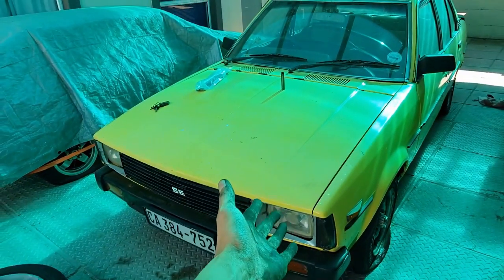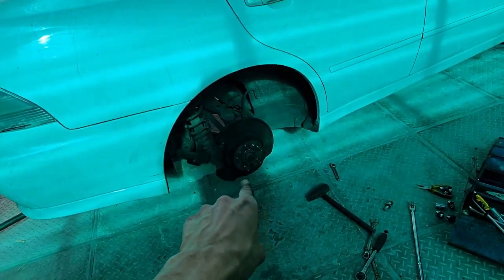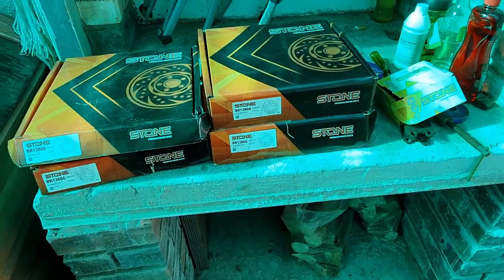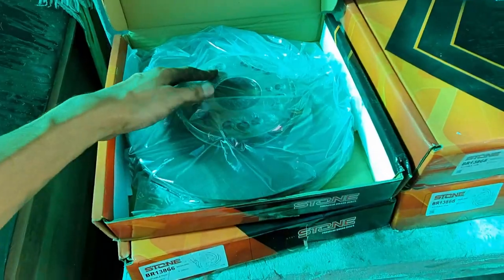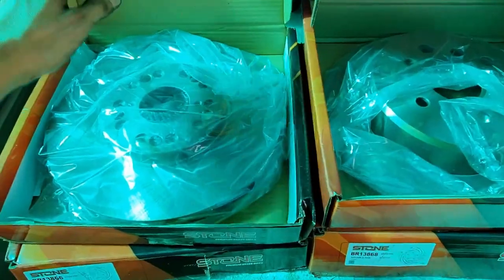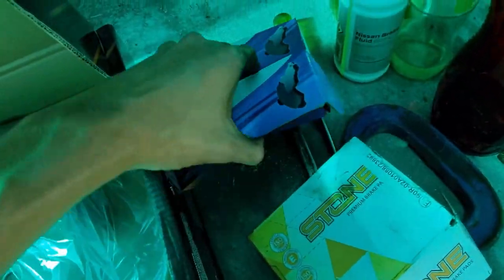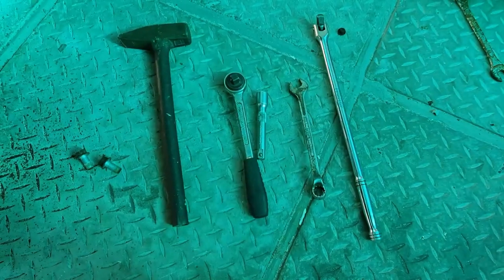Before we can turn this into a party car, we need to do regular maintenance. Starting with brakes — I already took one disc off. These are the new ones: this one goes on the front, that one goes on the back, and these are the pads for the rear.